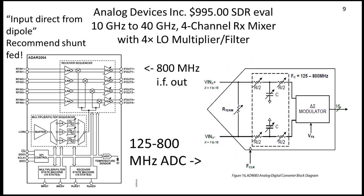Here's another Analog Devices unit — 10 to 40 gigahertz — uses an analog mixer in the front end. The IF is 125 to 800 megahertz, ADC. There's some fast sampling involved. I don't think your TV dongle exactly does that.